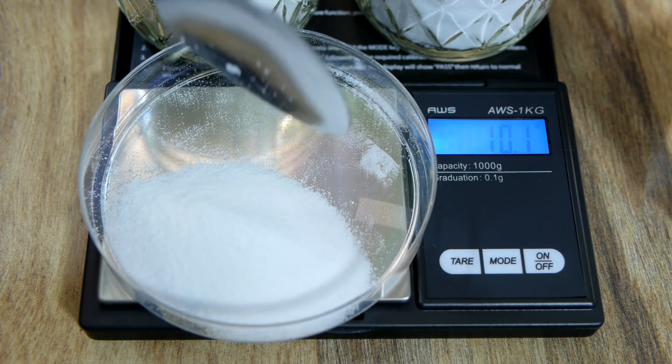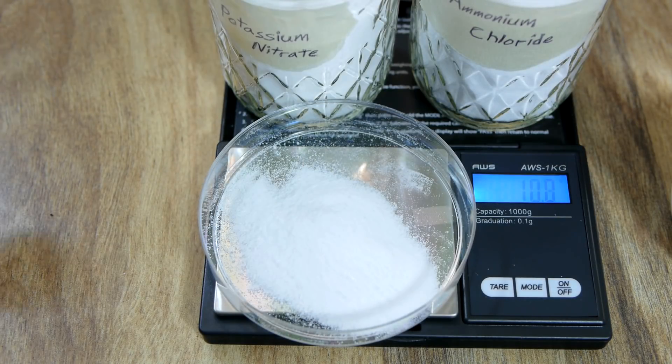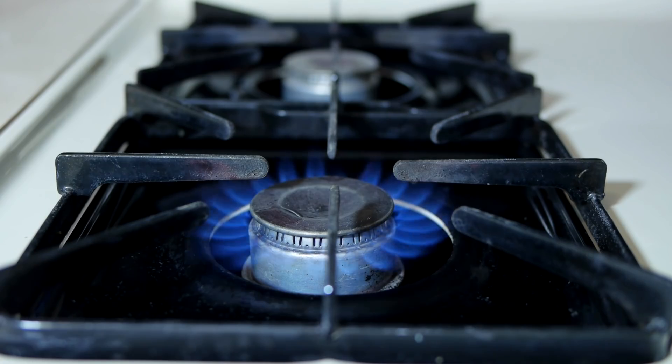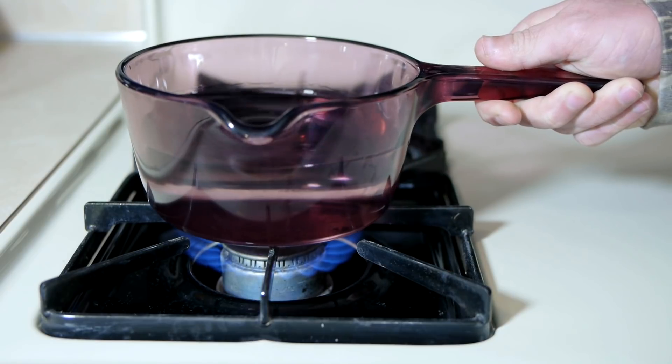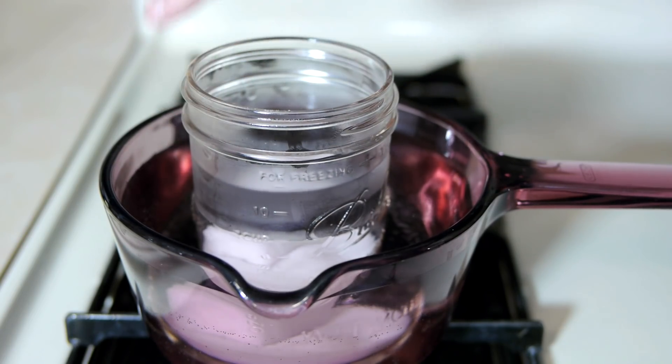Next, 10 grams of potassium nitrate — roughly equal to a full teaspoon — is measured in, followed by a final 10 grams of ammonium chloride. Dissolving the solids is done by lightly heating some water into which the jar of solution is placed; the heat will increase solubility.